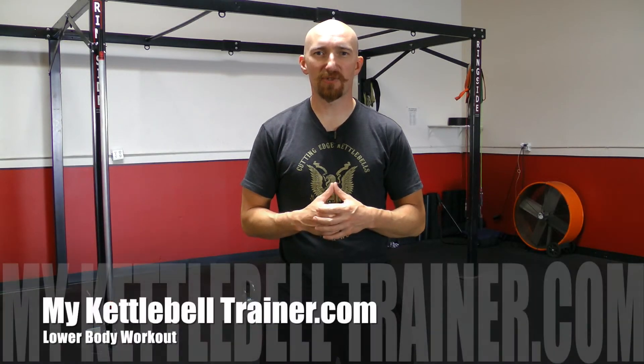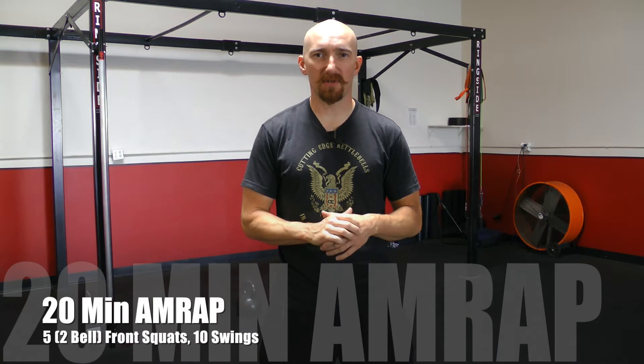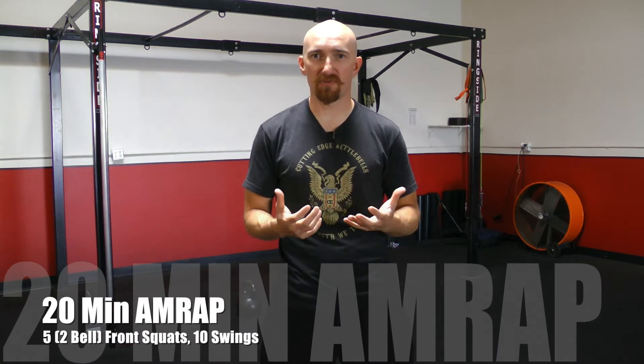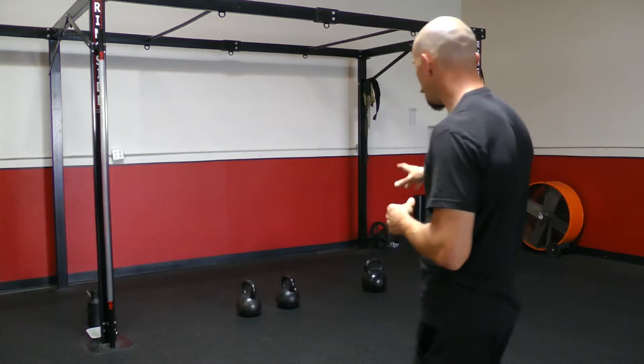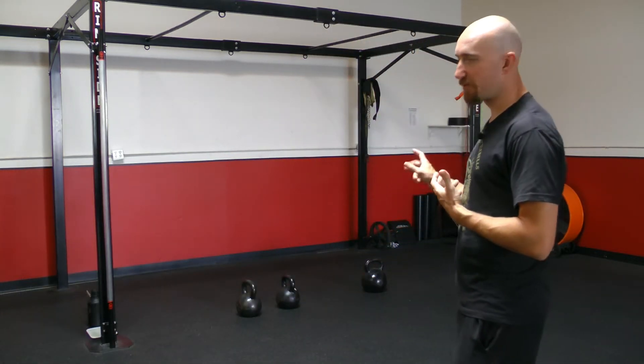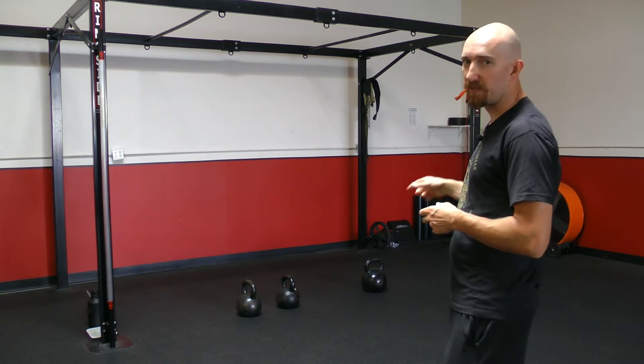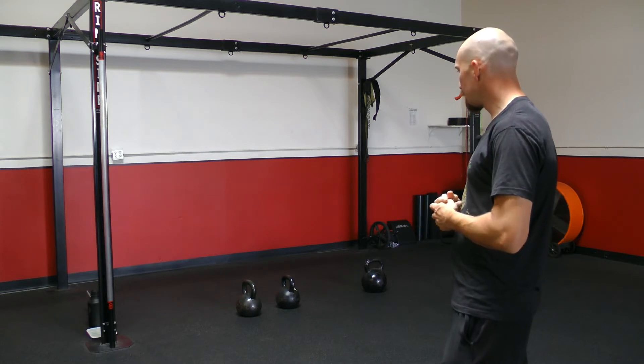Hey everyone, Louis here with MyKettleBellTrainer.com and I've got a great leg workout for you today. It's going to be real simple. It's 20 minutes as many rounds as possible and we're going to start off with five two-bell front squats and then finish each round with ten swings. So just two exercises today. I'm going to be using a pair of 70-pound bells, so 140 pounds for the front squats and then I've got a 106-pound bell for the swings.